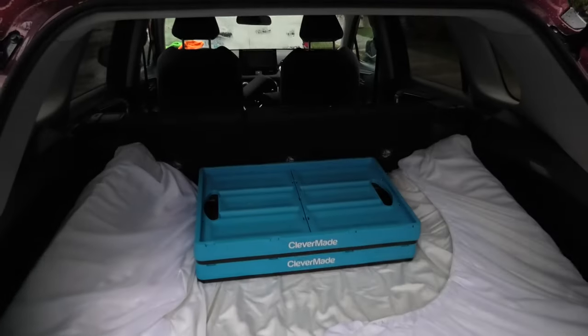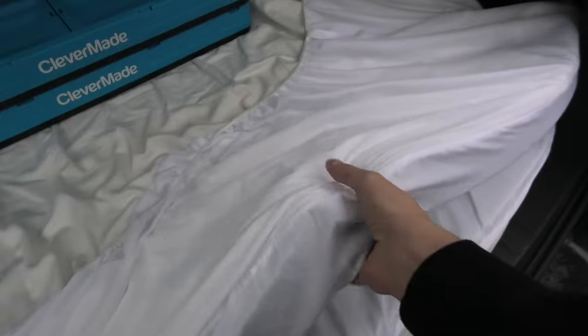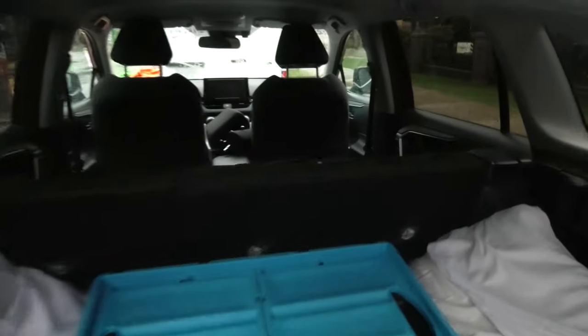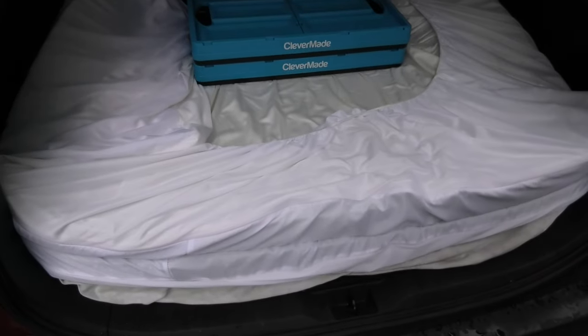Now our bed is folded and as you could see it only takes a couple of minutes to unfold the whole thing and to fold it back. This memory foam material is quite flexible, it doesn't get damaged, and you still have lots of space for your luggage. You have usable rear seats if you need them, and once you need the bed, here it is — you can unfold it and use it.